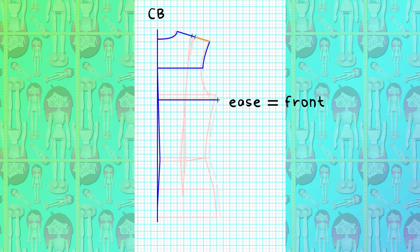For the side ease, add the same amount you added to the front, measuring it parallel along the side from the bottom of the armhole to the end of the low hip, also curving the hip area a little bit. Now redraw your bottom armhole curve back to the cross back, squaring the usual half inch.